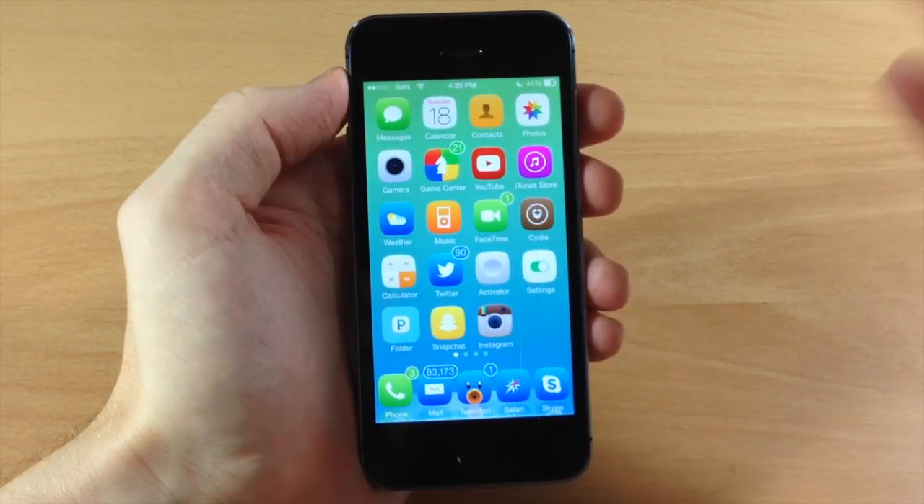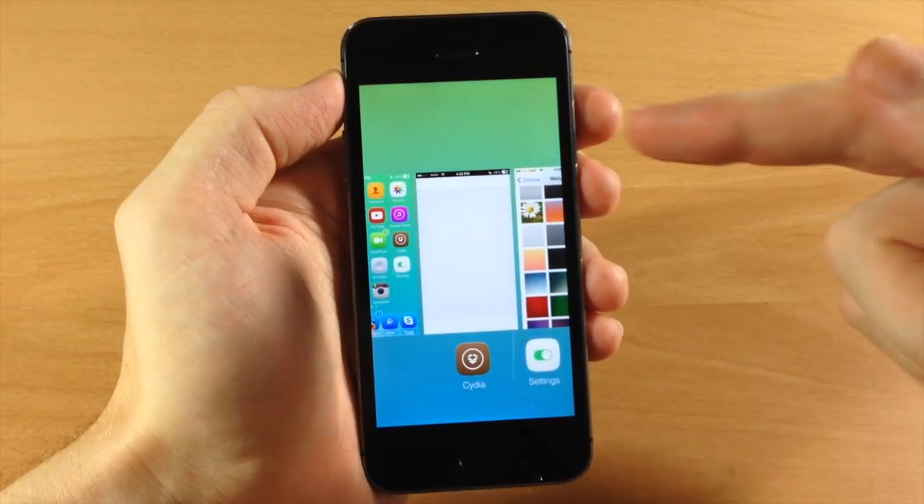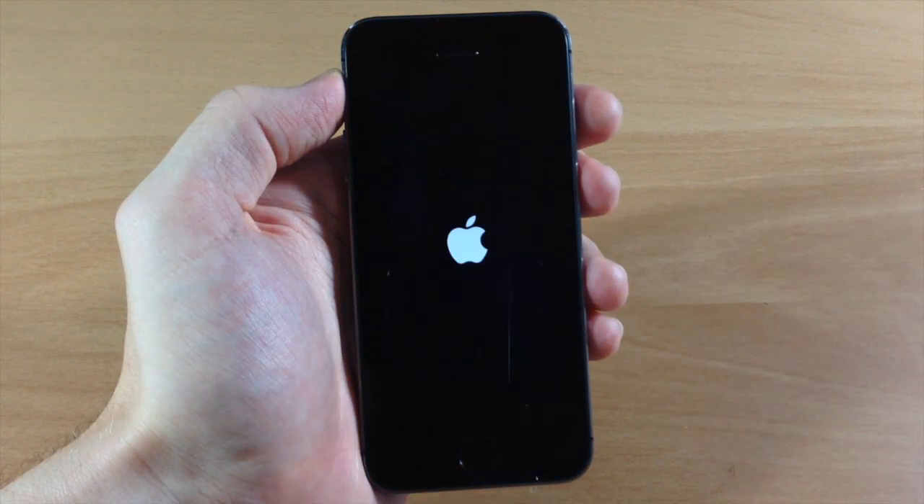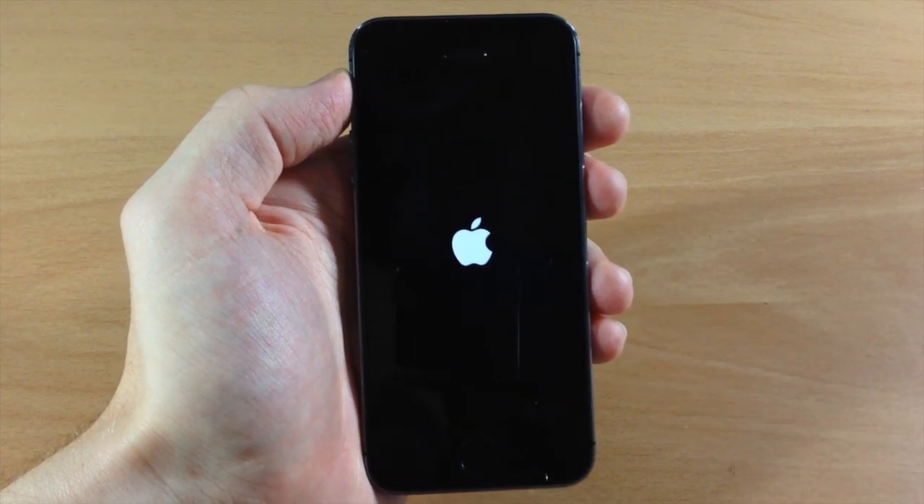I'm going to use SwitchSpring — a tweak to respring my device — so you don't have to ask about that in the comments. That is SwitchSpring right there. We're going to restart and let's listen to the sound that it makes.